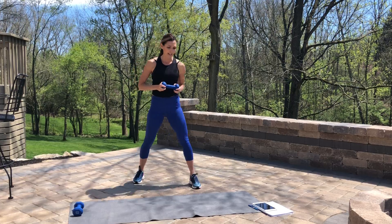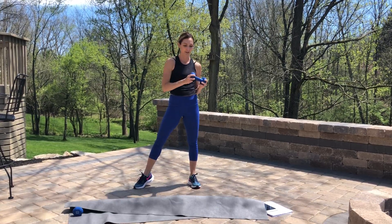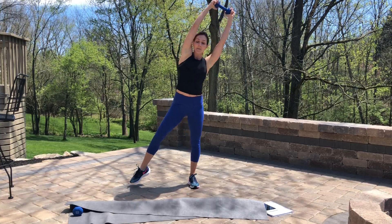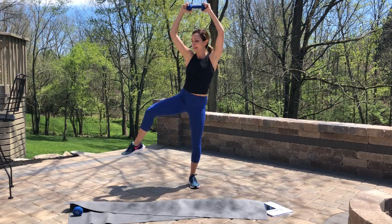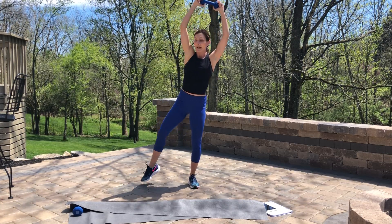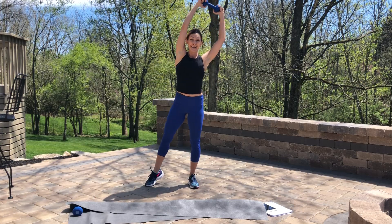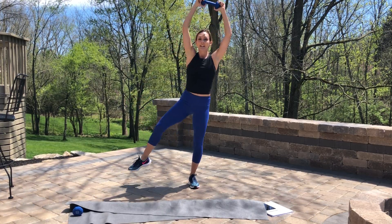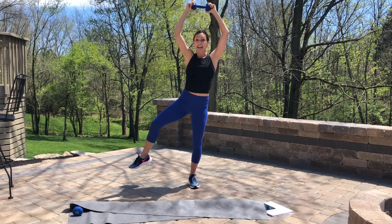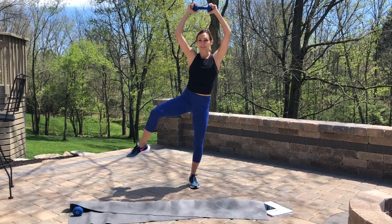Next move, we've got a standing crunch with or without the weight. We're just going to go halfway, splitting our time between the two sides. Reach that weight up — we're just going to pull the knee and elbow together. Little squeeze, meeting the knee and the elbow about halfway. Bringing the knee up as high as you can and letting that elbow come to meet it. Working hip flexors, activating those lower abdominals.